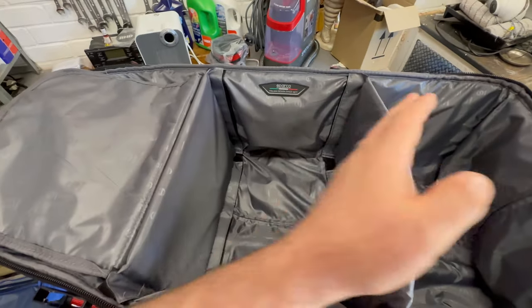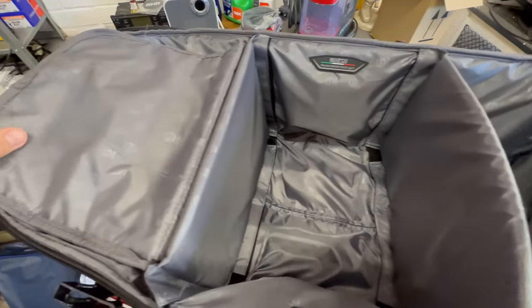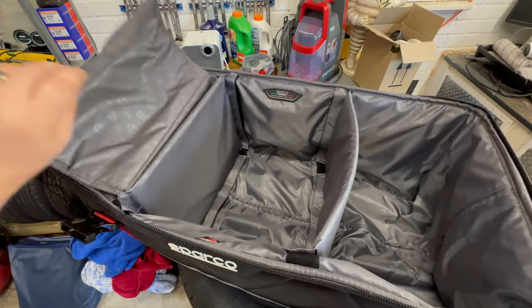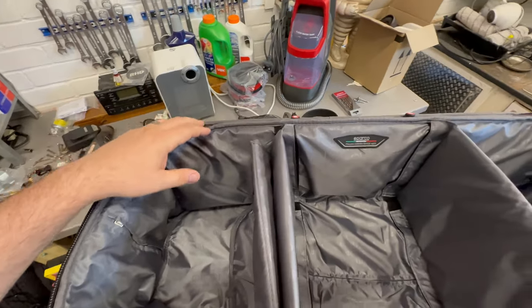As you can see, it's divided up into three sections, but these are actually just velcroed in so you can pull them out and remove them. I've just come back from a recent trip where I had two crash helmets in here, and just because there was one in here without this additional divider didn't make it any less safe. There's loads of padding in the lid, which I'll show you now.